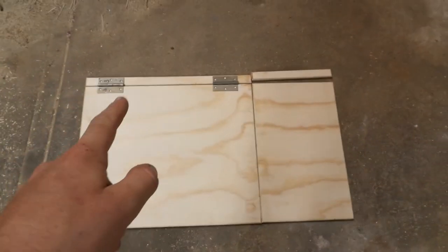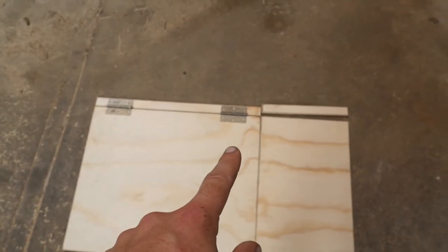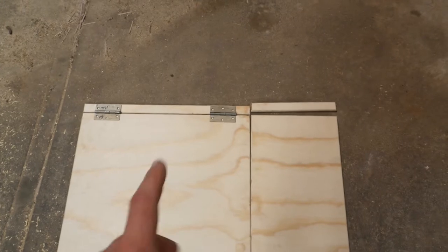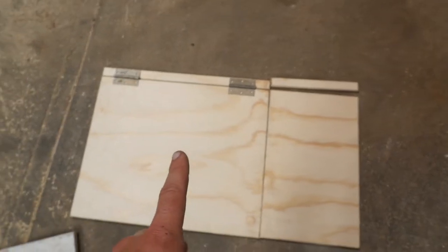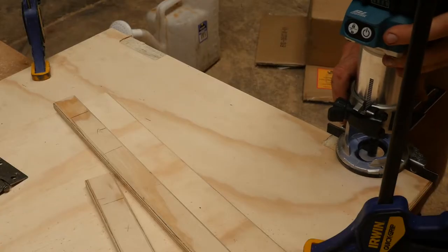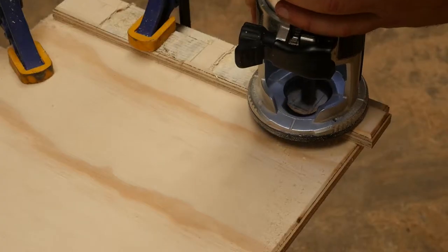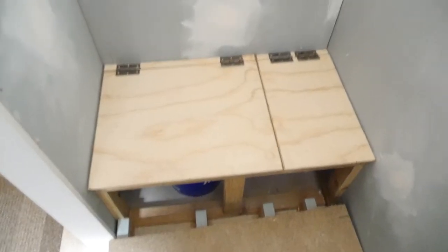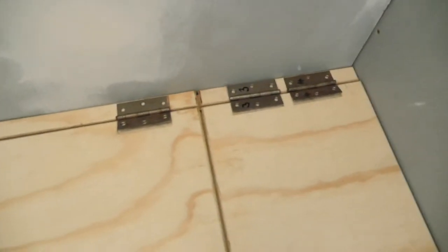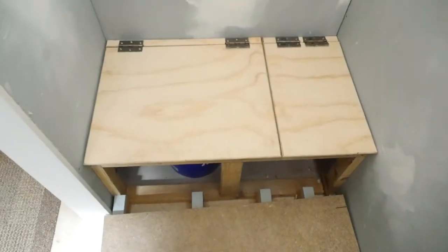I've beveled all the edges — looks pretty neat. Now I'm going to mark and cut out where the hinges are going to go: place them where I want, trace around with the pencil, get the router out, cut against it, and notch it out. That's how it's going to look with the hinges — slight gap in the middle — and then they're going to flap up.